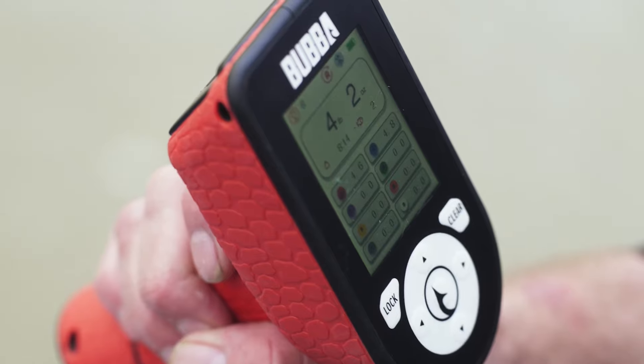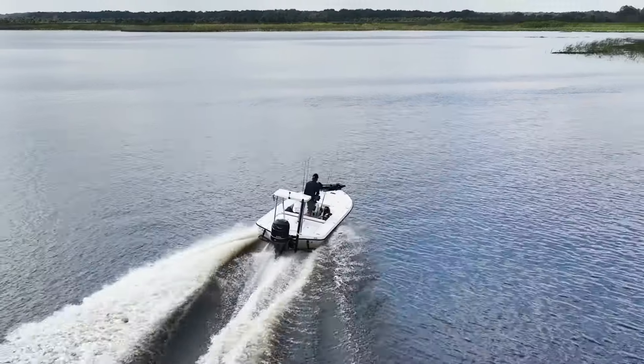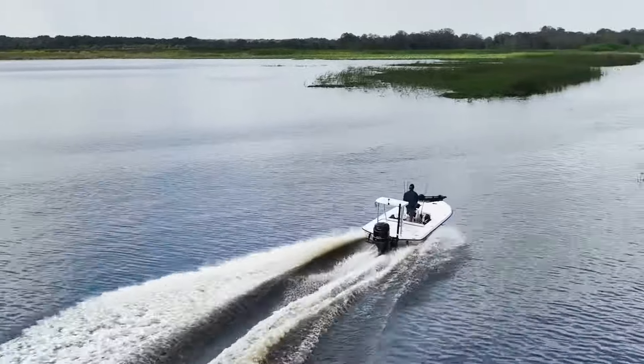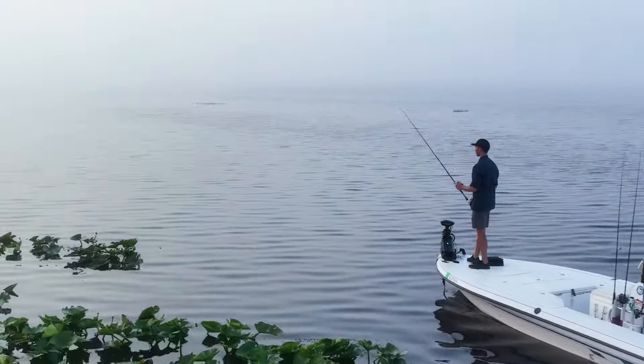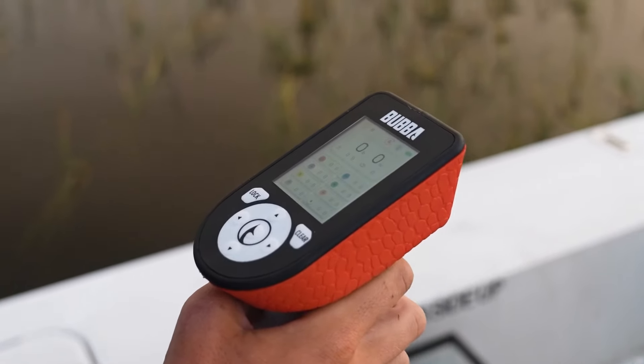Traditionally, fishermen use scales to weigh fish and finders to mark locations where they have succeeded. Yet sharing GPS tracks and successful catches have been difficult. But the Pro Series Smart Fish Scale solves all these problems — it works seamlessly with our mobile app.